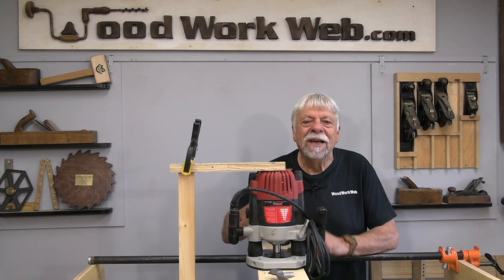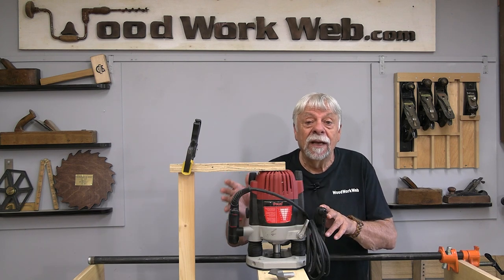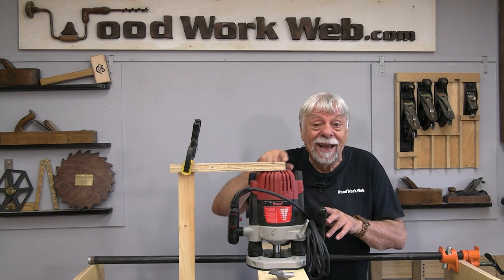Hello everyone, I'm Colin Kinnett. Today's theme is bad ideas in the workshop, and today I'm going to show you a number of them that I don't like and I'm going to show you why. This is one of them — I'm going to show you this one in a few minutes, but let's get started.